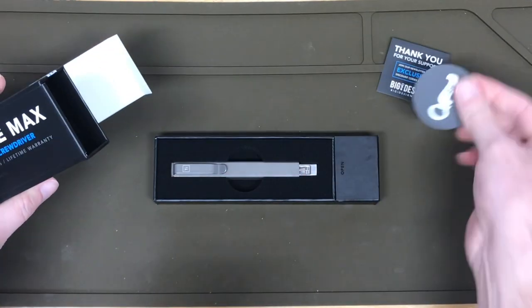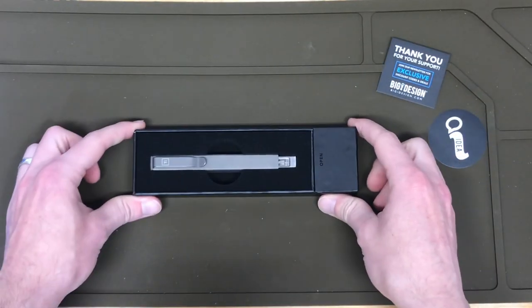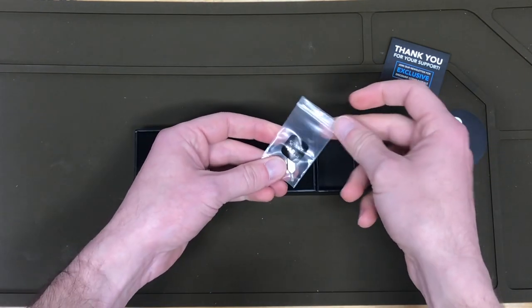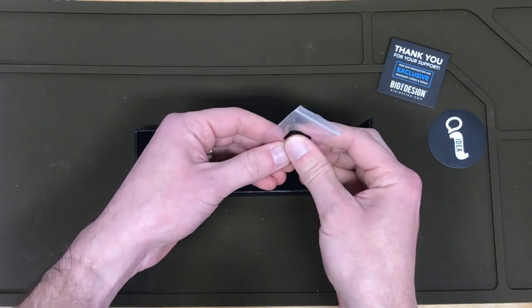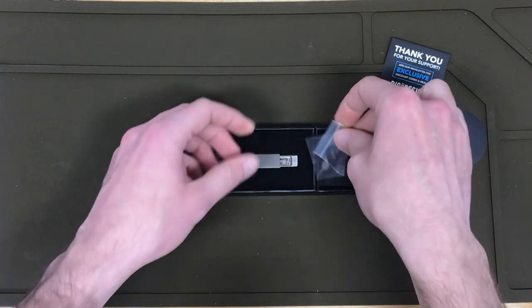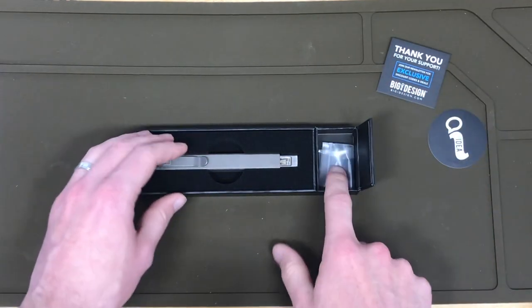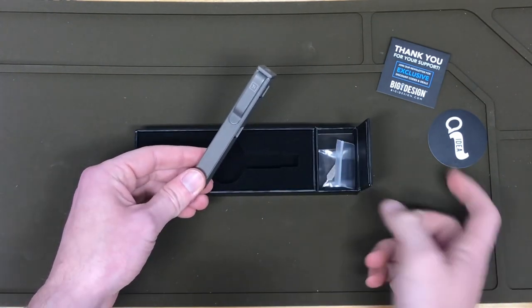Just the normal thank you card and a sticker, and there it is. In the spare parts bin, we have another flat-sided bit. Very nice. So there's six double-sided bits total, and I believe you can store five in the actual screwdriver.